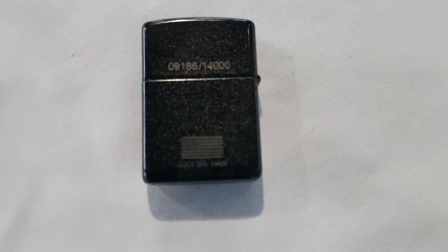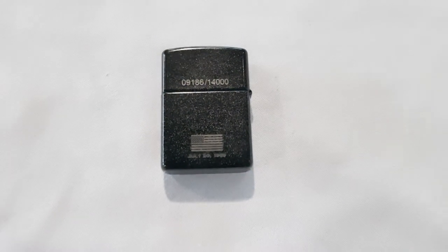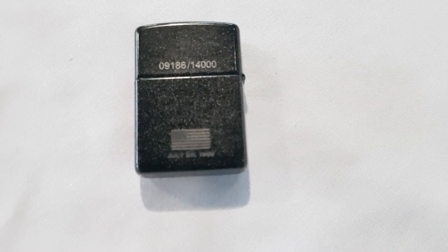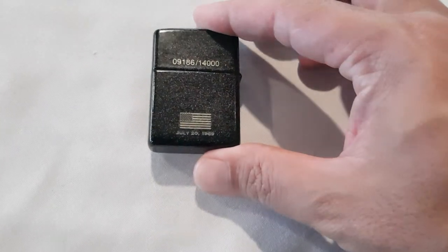It has the date of the moon landing on there: July 20, 1969.